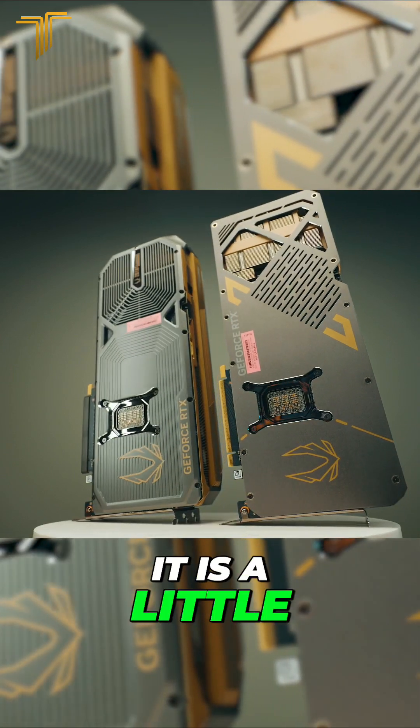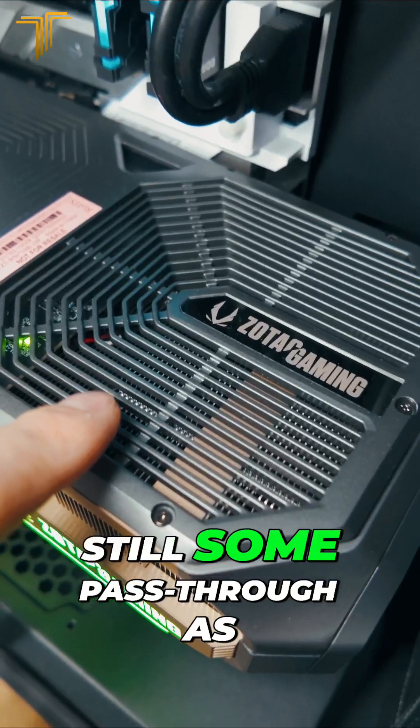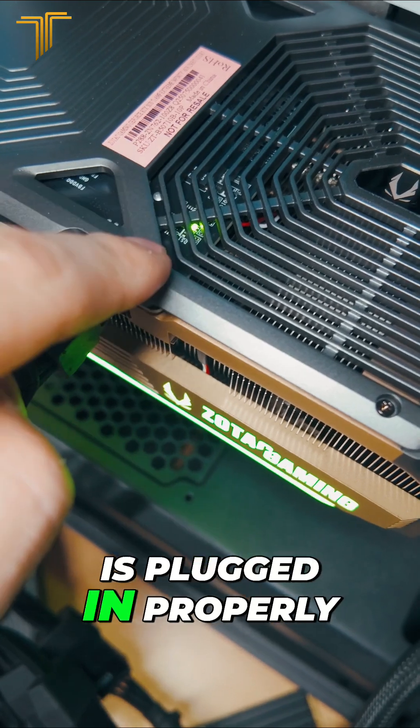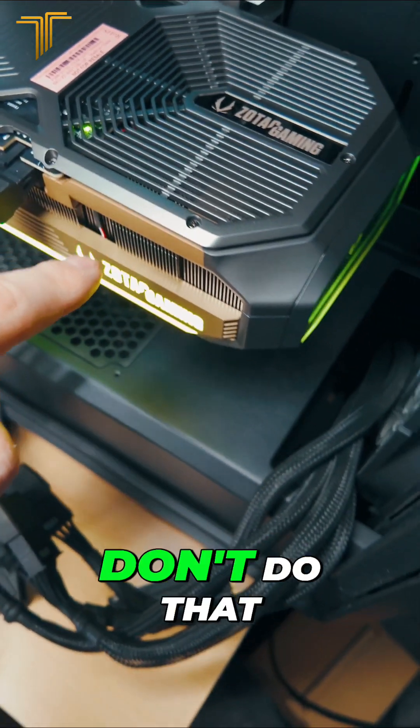It is a little bit smaller actually than the solid and the 5080 versions, but there's still some pass-through as you can see here. This green light shows that your cable is plugged in properly and you don't have any issues. If it goes red — don't do that.